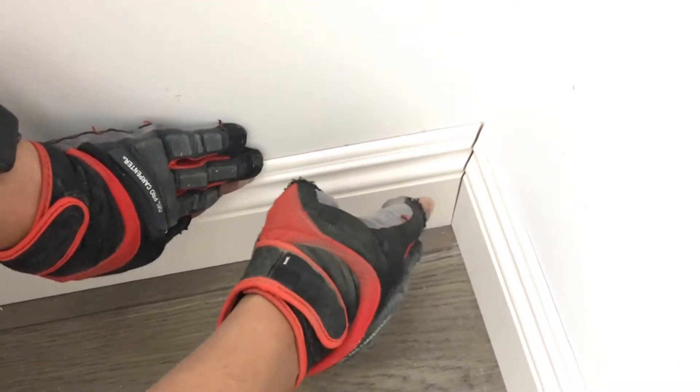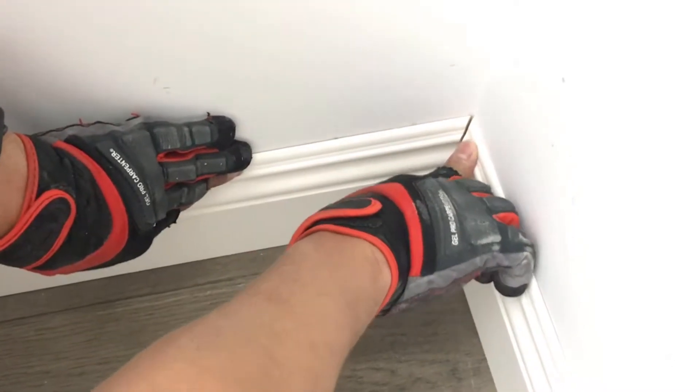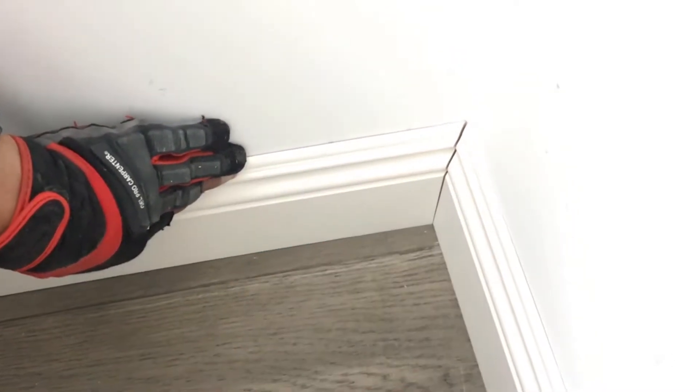And some people will say just caulk it. Well, it's easier to caulk it, and I'm going to show you how to do that. Okay, that's one sample.